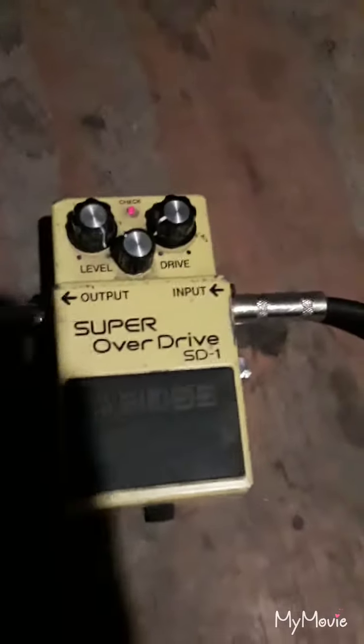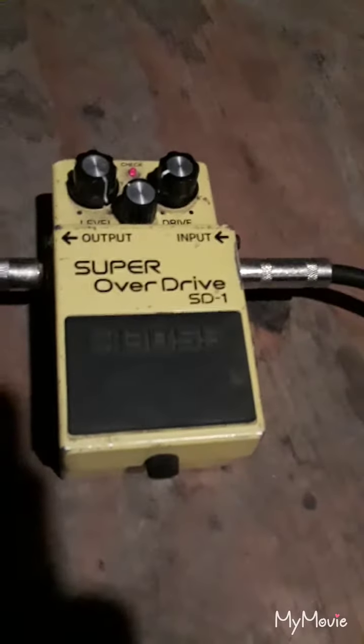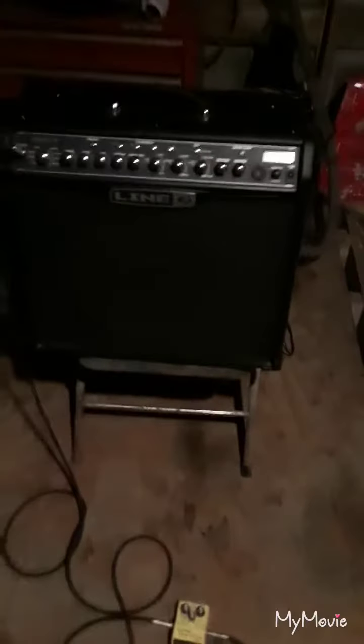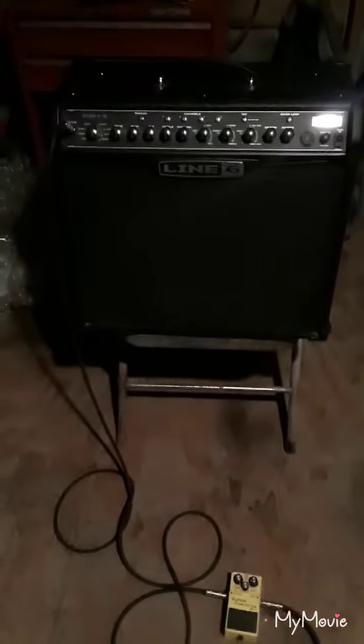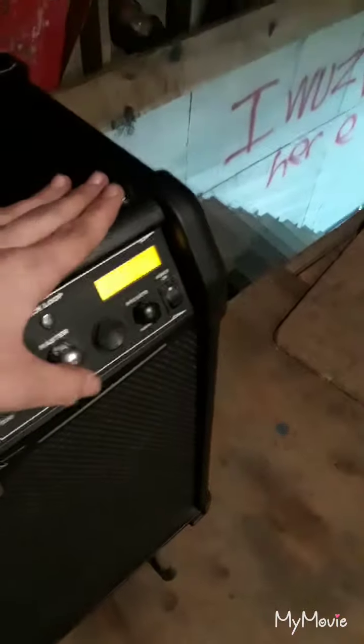I was playing this guitar, my LTD, through that head, and I was running into my SD1 to get my steady light tones. You know what I have to work with now? My Line 6. Pretty much all the drive sounds are useless on this amp, but if I go to the clean channel, turn all the gain down, and just get the gain from my SD1, I'm able to get a usable sound out of it.